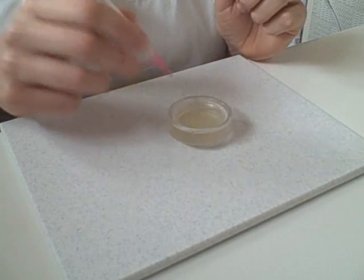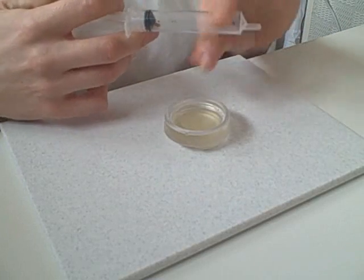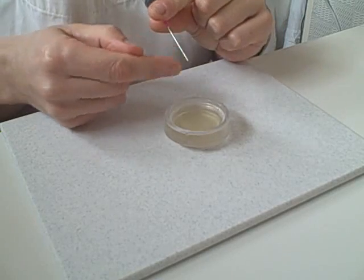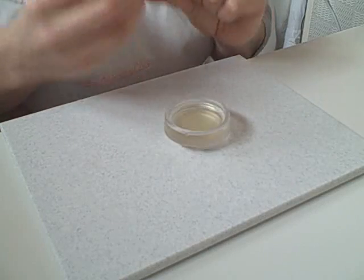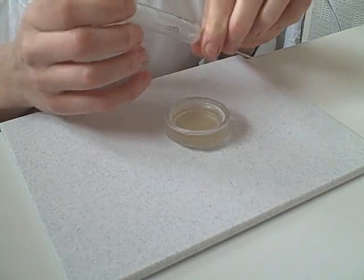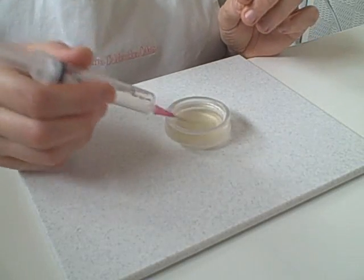Give it a little stir. Get your syringe ready — what you need is air in the chamber. You don't ever draw any of the liquid into the actual syringe part because it will be a nightmare to get out; it will set and block the whole thing up. But you do need air in the chamber, so draw your syringe back so you've got air in there.